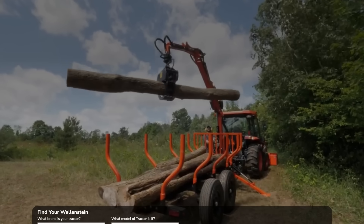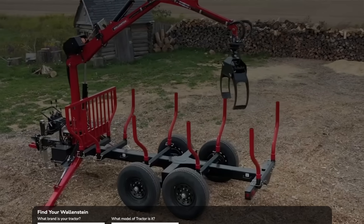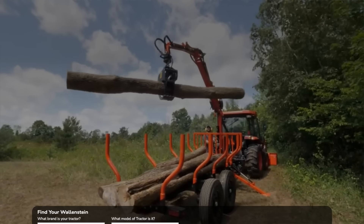I didn't know what a pulp trailer was, so I had to Google it. Here's what it looks like. Basically it takes logs — not heavy logging-type logs — lifts them, and puts them on a trailer. It uses hydraulic flow to lift them up and position them on the load. So what Jason's trying to do is mount one of these on a tractor.